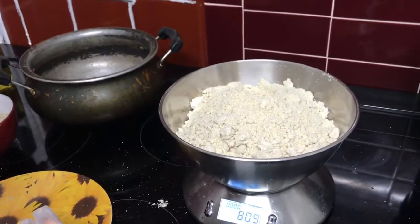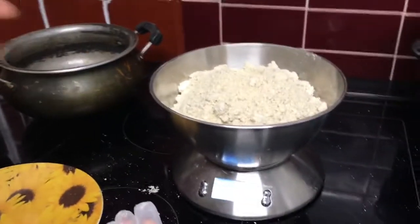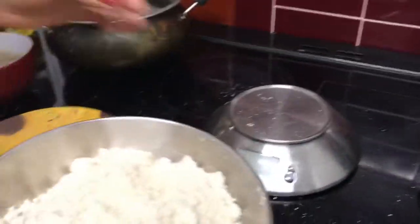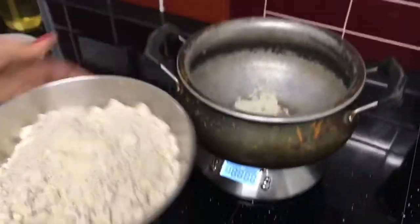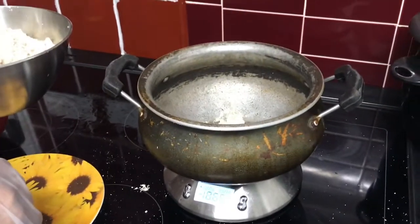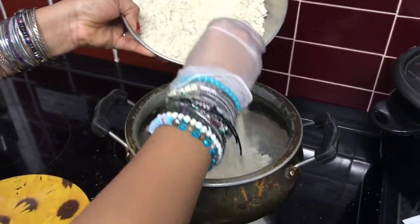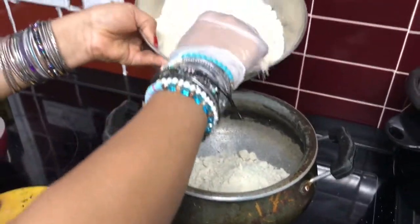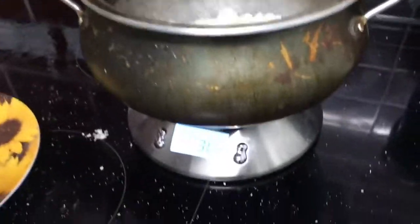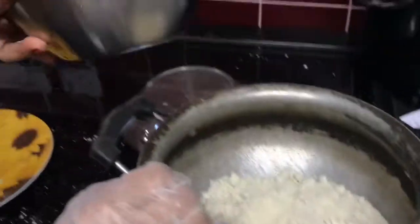We've got 800 grams in here and we're going to split them into two portions of 400 grams each, one in each bowl. Let me move this one over. We need to get 400 grams in here. Okay, that is 400 grams and this is 400 grams.